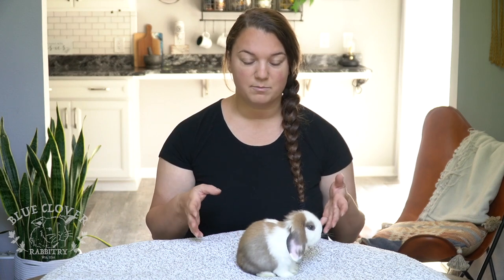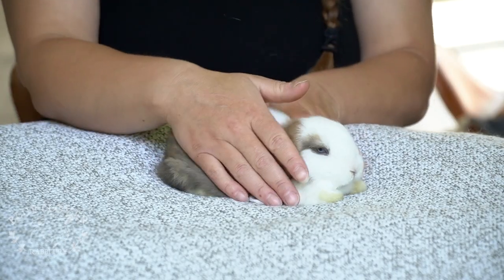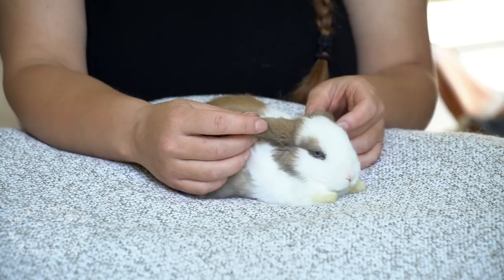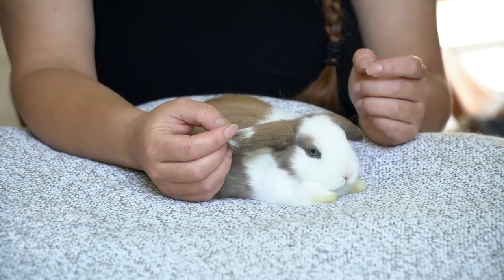I've done this for a long time and I have a lot of advice to give you, so make sure you watch the whole video because we're going to go through socialized rabbits. Maybe you got your rabbit from the shelter or maybe you rescued it from somebody that just wasn't spending much time with them. Right now we have River's little baby here — this is my keeper doe, she's about six weeks old, so she's going to be my little model today.